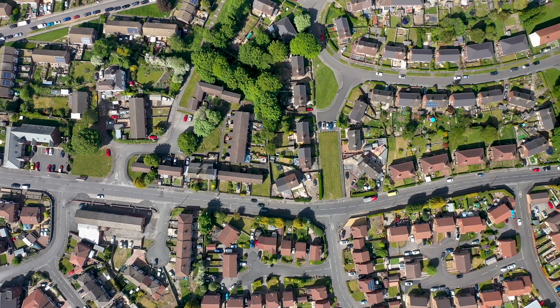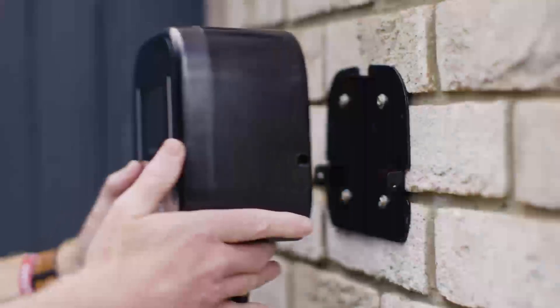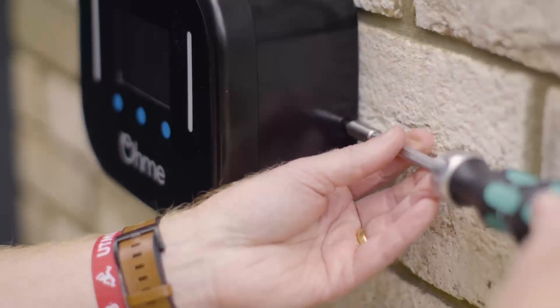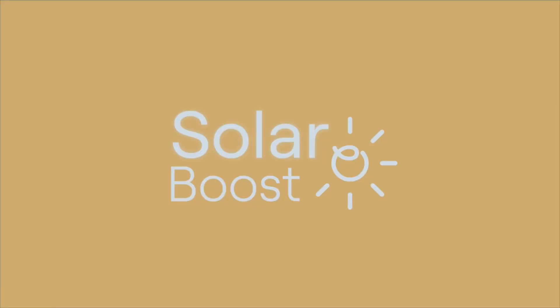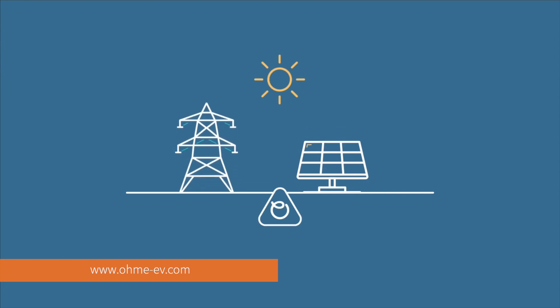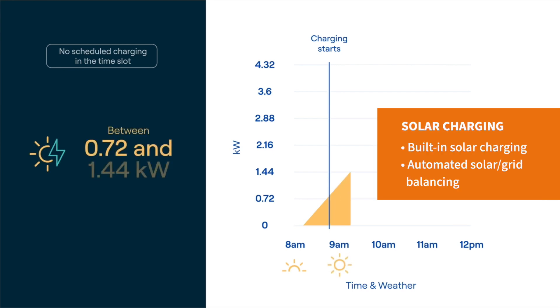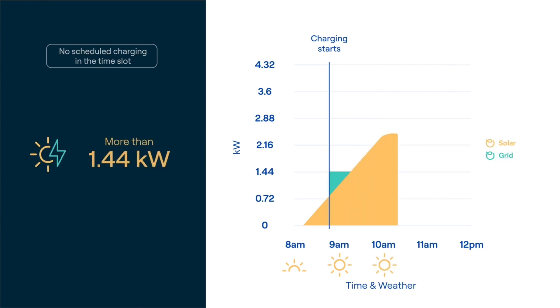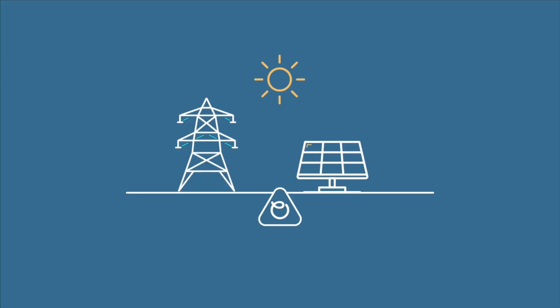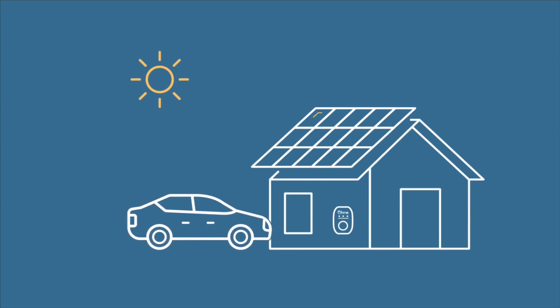Looking to charge your EV with PV? Fortunately, both chargers have solar capabilities. All OMI Home Pros installed after January 2023 have been updated with a feature called Solar Boost, which allows you to divert excess solar energy towards charging your car, and for any new OMI charger, solar charging is built in. It works by waiting for your solar panels to generate a minimum energy threshold of 0.72 kilowatts before topping the charge up with another 0.72 kilowatts of grid power to meet the minimum charging rate for electric vehicles, which is 1.44 kilowatts. The closer your solar panels get to generating that 1.44 kilowatts of excess energy, the less your OMI will rely on the grid for power.